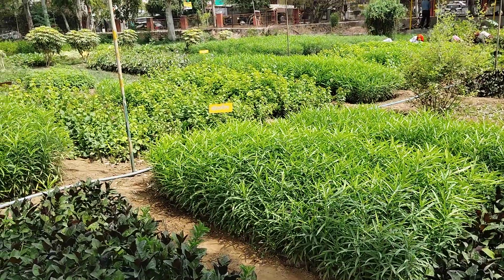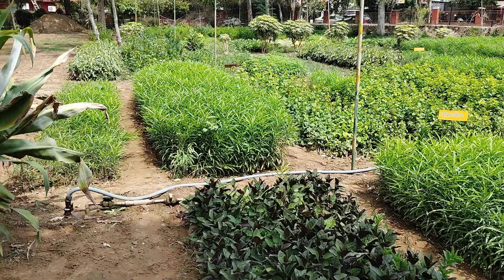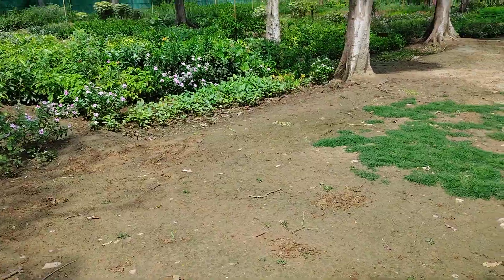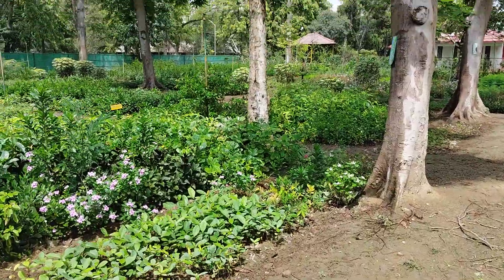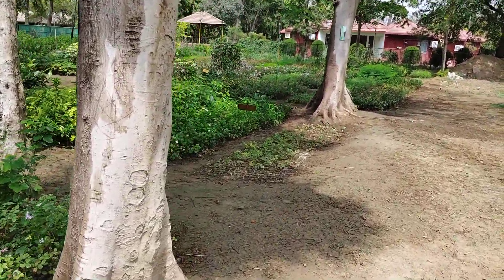If you want to buy something from the government nursery, you can buy it from 1 July.